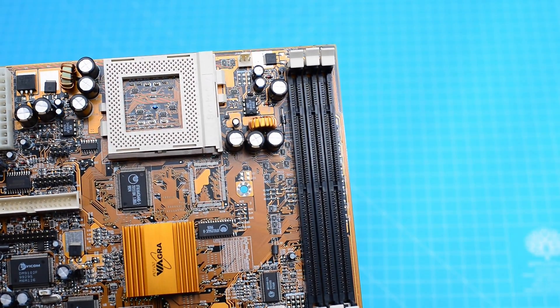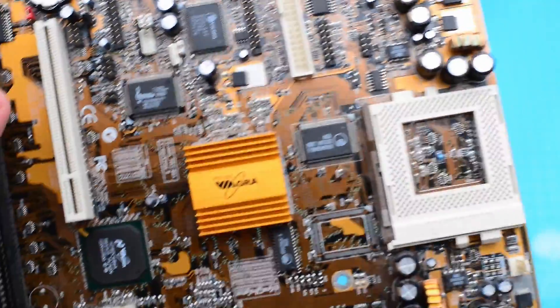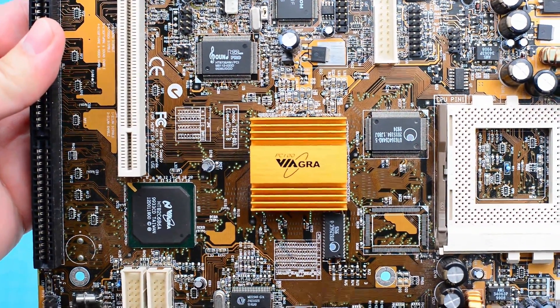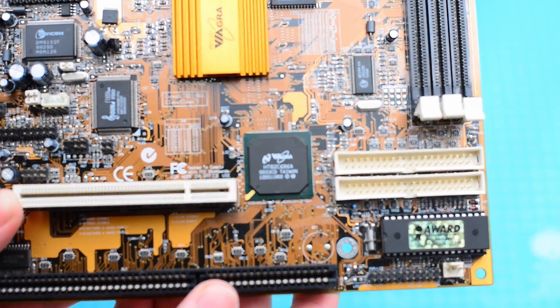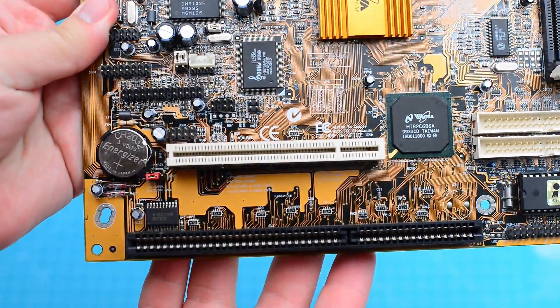There are three slots of SDRAM for a total of 768 megabytes. South of the CPU we encounter a heatsink with a special branding of VIA Graphics, and further south there's another VIA chip. As expansion slots, this motherboard is pretty spartan with only one PCI and one ISA connector.